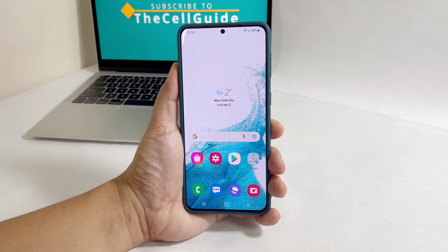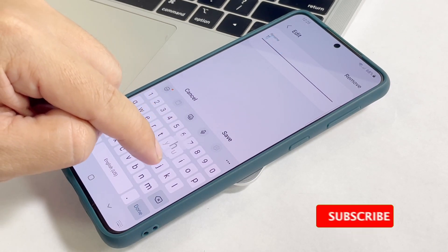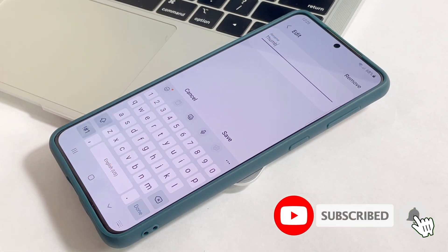Otherwise, delete the fingerprint and register a new one. We hope that this tutorial is easy for you to follow. Please subscribe to our channel to support us.